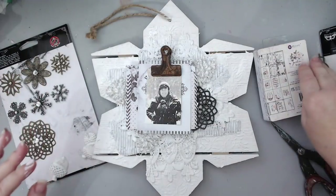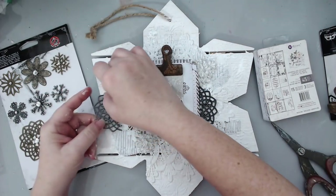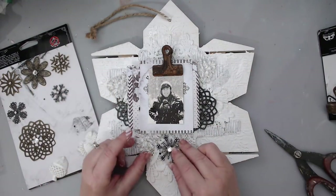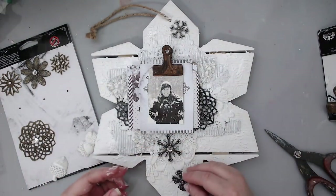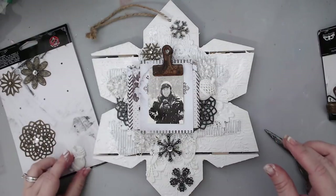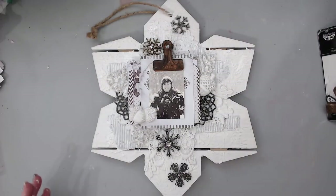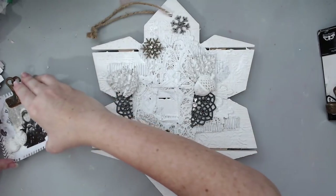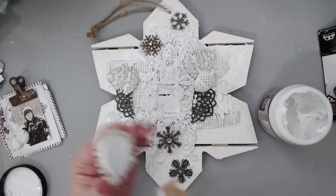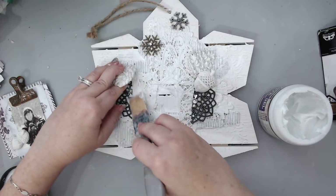I took some of the vintage snowflake mechanicals from Prima and added them in different areas of the page. The big snowflake I actually cut in half so I could add it in two separate areas, and then I took the other ones and added them to create movement and more texture. I also grabbed some acorns and pine cones from an old Prima collection — resin pine cones and acorns. You could really use any type of embellishment here, even chipboard snowflakes or winter-themed pieces.